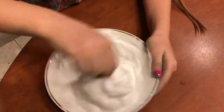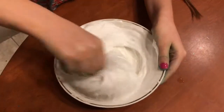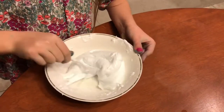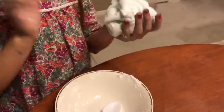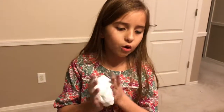Mix, mix. Okay, it's very hard. I'm the slime maker! Look at all that. Once you think it's done mixing, you grab it and play with it.